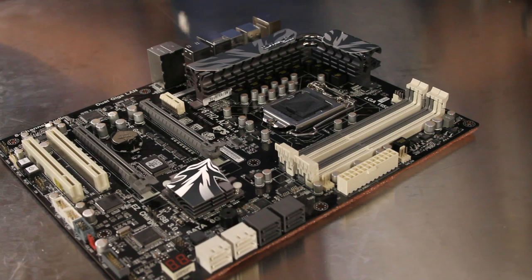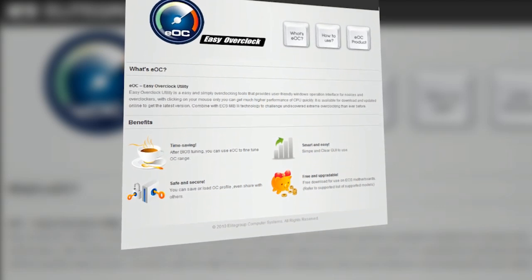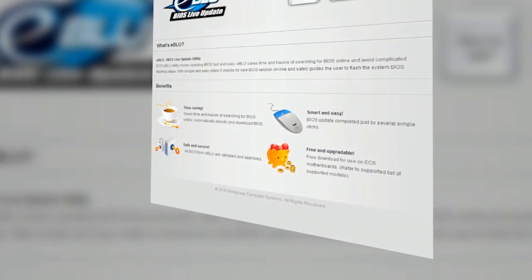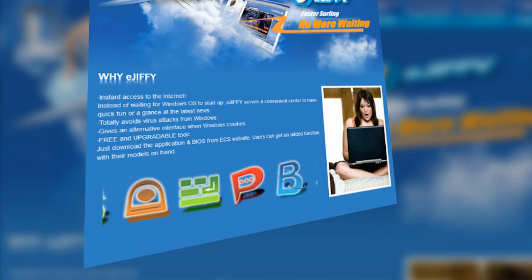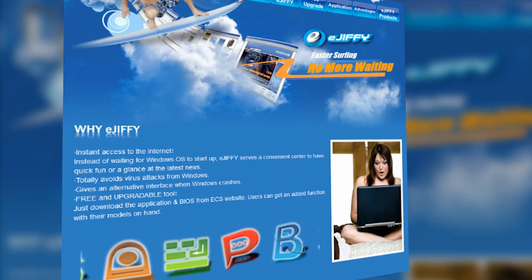This ECS motherboard not only offers great hardware features but also adds some outstanding software. The EOC software in both the BIOS and in Windows gives users an easy way to maximize system performance. eBlue allows the user to perform a BIOS live update without even having to know what motherboard they have. eGiphy offers a nearly instant boot operating system with a web browser, photo viewer, and chat program.